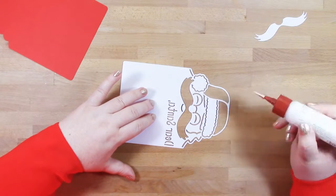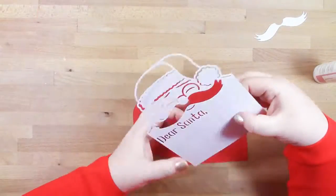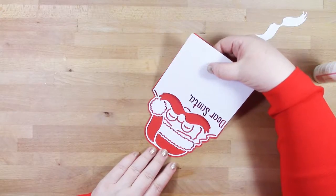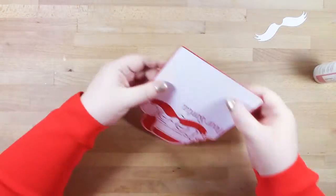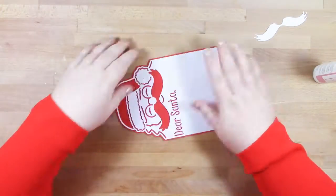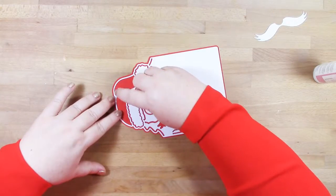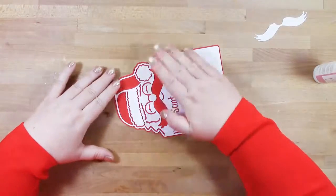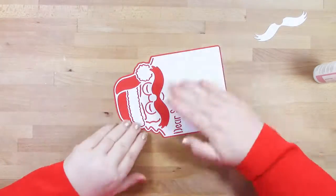I'm just adding some glue to all of the detail areas. If you don't have a precision tip, just add a few dots here and there — that will be enough to hold it into place. I'm just trying to centralise this onto my red layer, trying to keep my border similar all the way around, and then I'll glue my moustache into place.